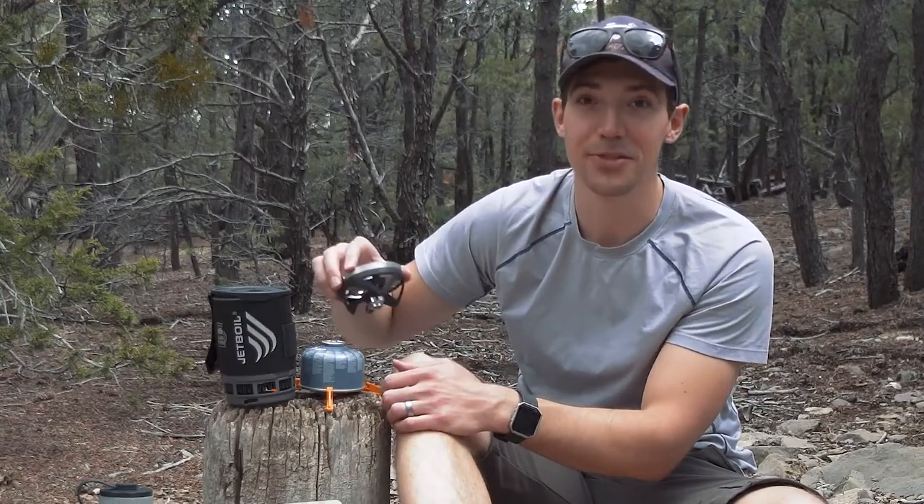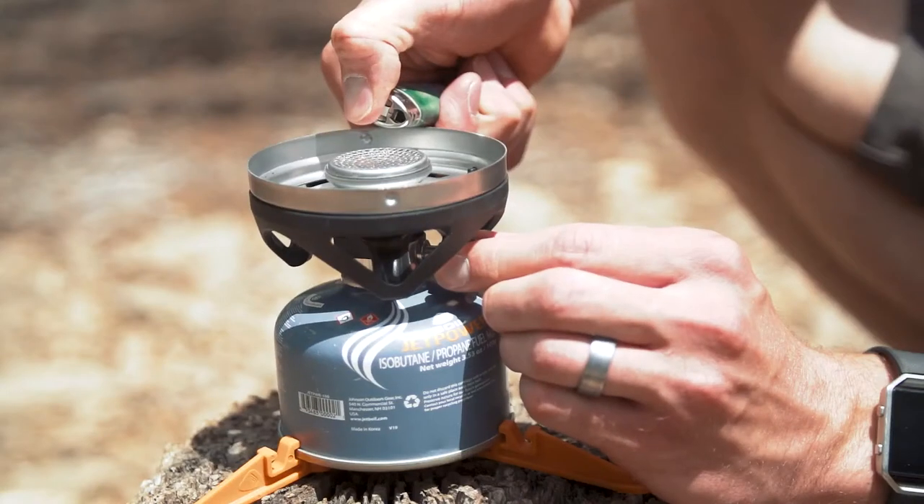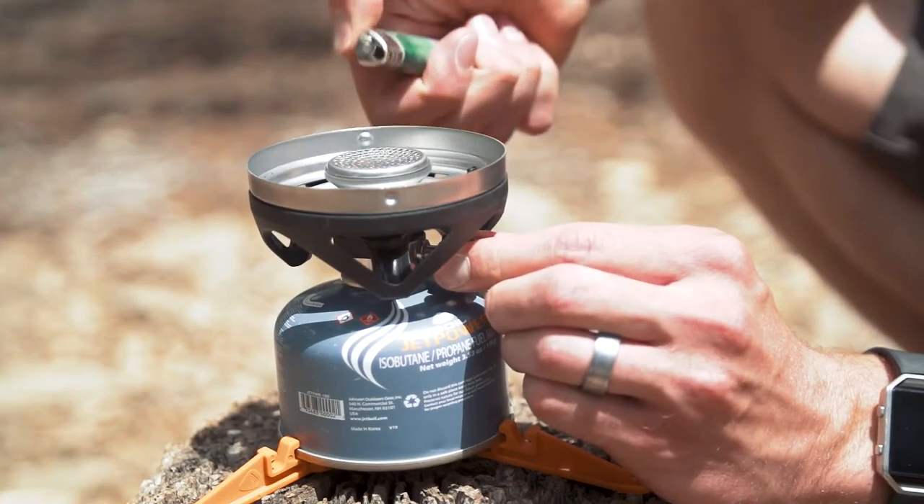Match ignition also keeps the Zip super reliable and super simple — and what's match ignition? Well, you can also think of it as BYOB: bring your own Bic lighter.